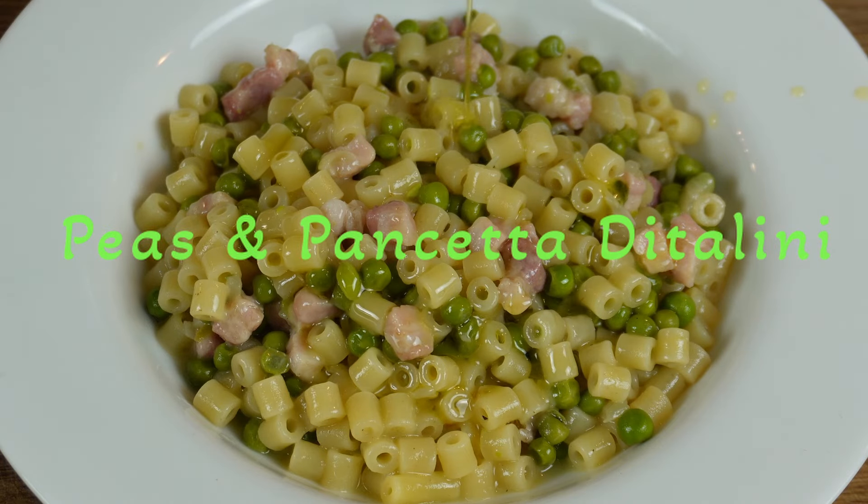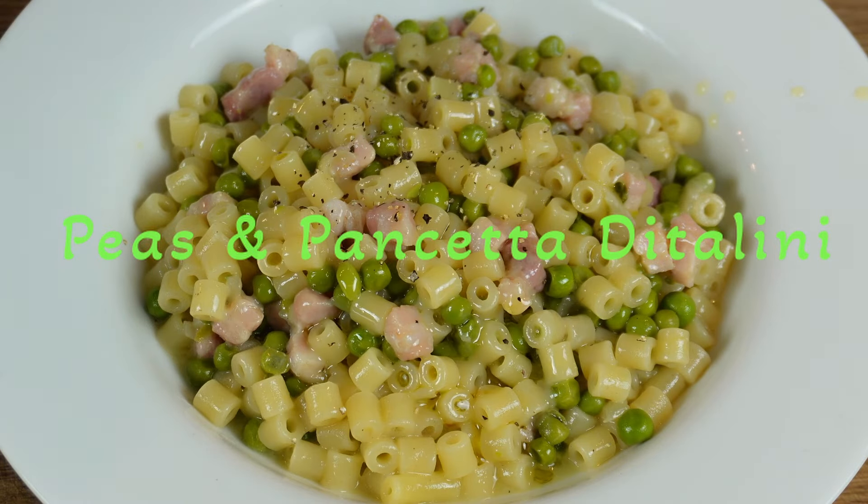Before I eat it I will be putting a little olive oil on top and I will finish it with some pepper.